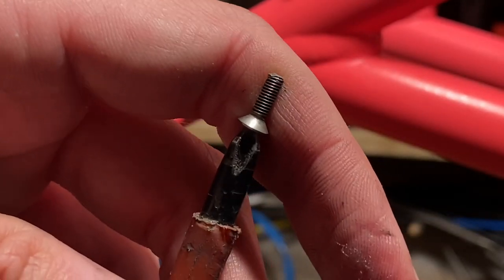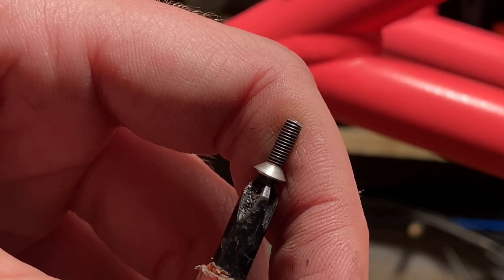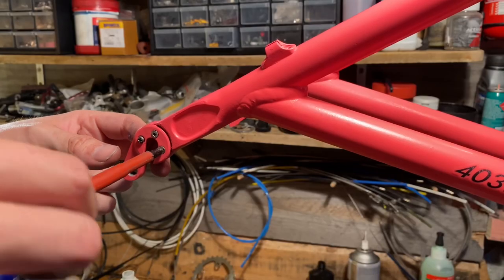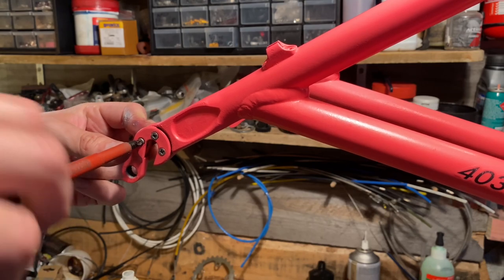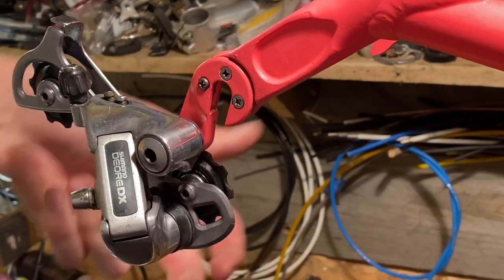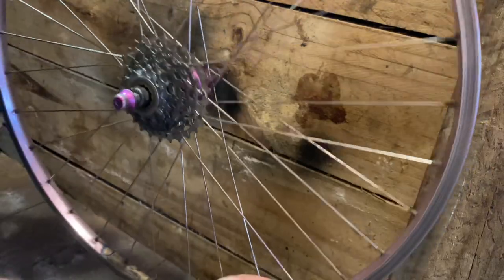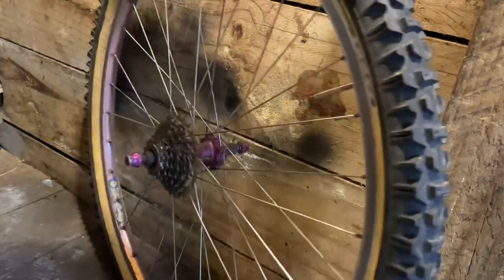One of the derailleur hanger screws had a bit of a damaged thread - I think what happened was the chain got stuck between the cassette and this screw and damaged the end of the thread. It came out but didn't want to screw back in. I have another screw that's not countersunk so it doesn't fit in properly - I'll have to file that down or just get a countersunk screw that fits.